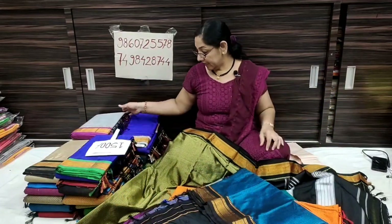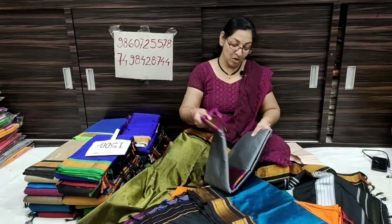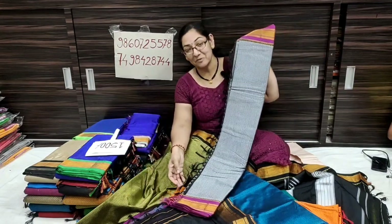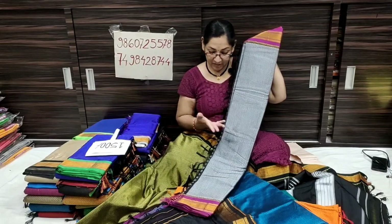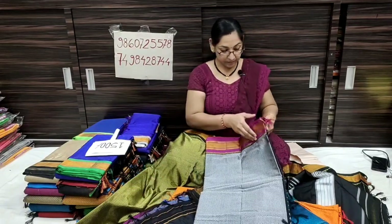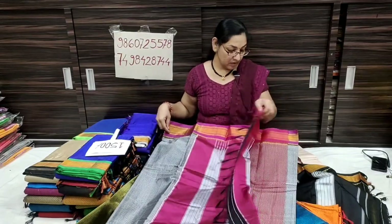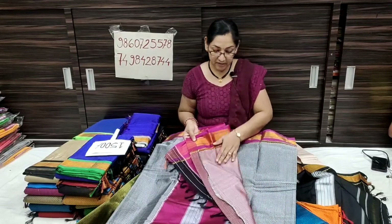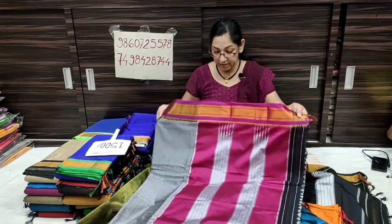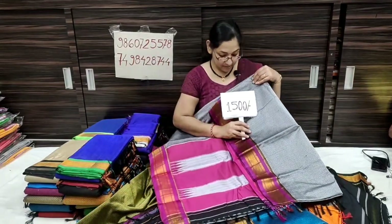The video sharing continues — the current sharing will let you see. First, the current photo is the grey color — the contrast is pink. This means black color, the contrast is pink. To show the contrast in this blouse piece, the contrast is the color. This blouse piece also shows some of the contrast. Before, I showed you the same blouse piece.